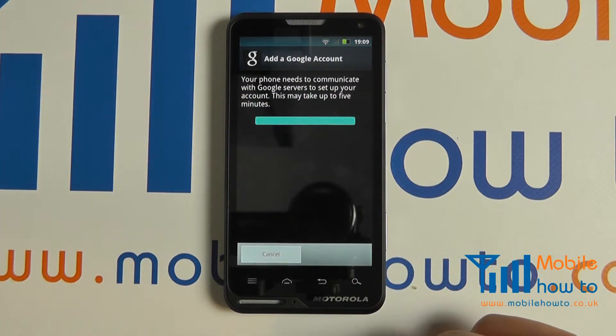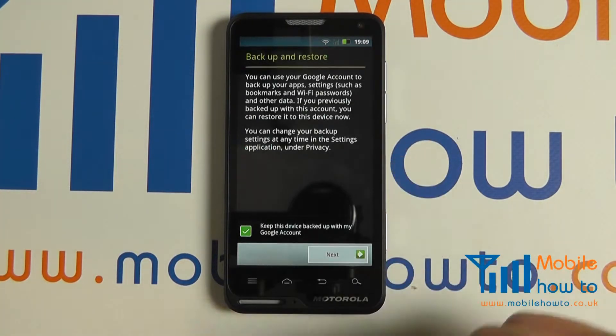You will need an internet connection, be it Wi-Fi or 3G, to do this.